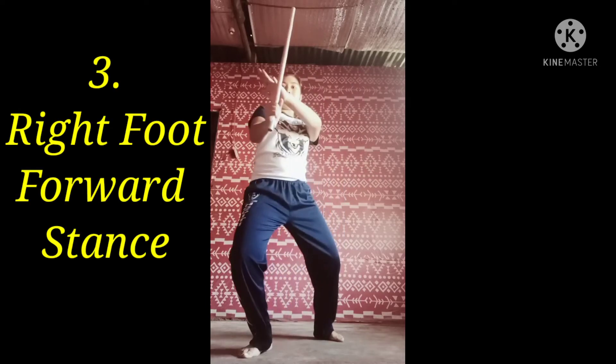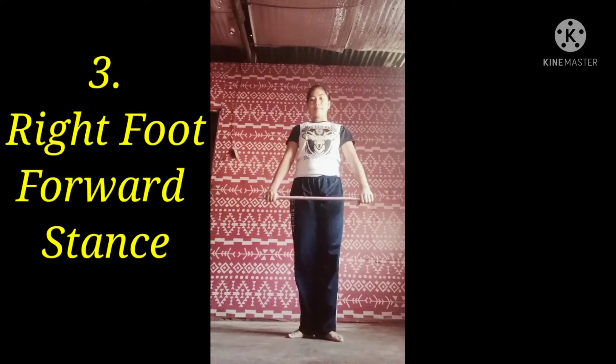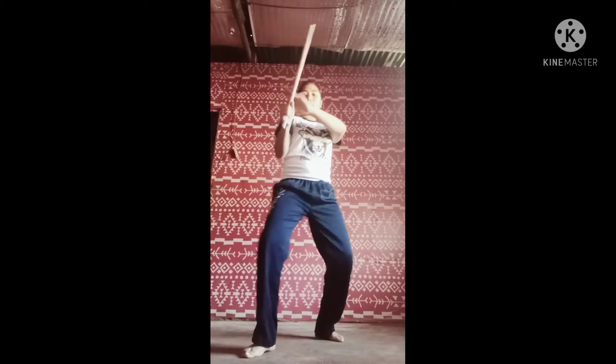Right foot forward stance. Forward stances are commonly used with frontal striking and blocking techniques.